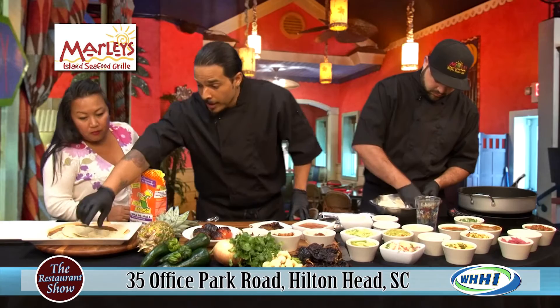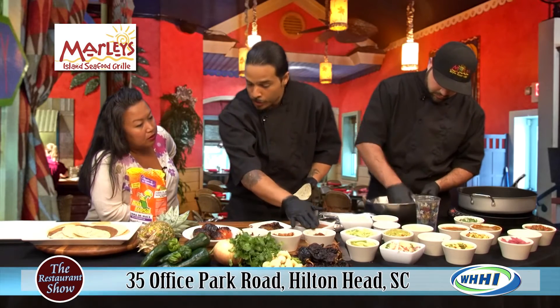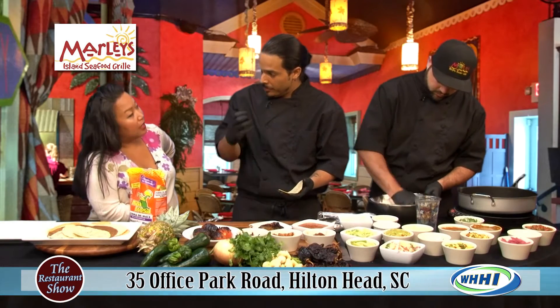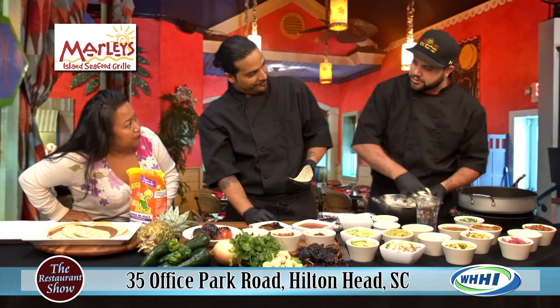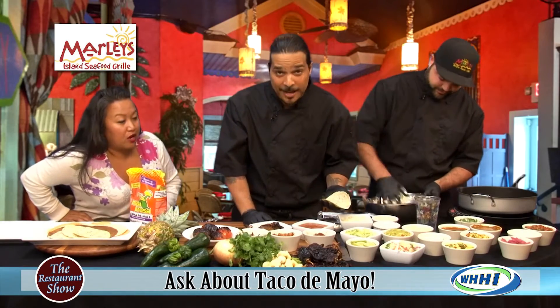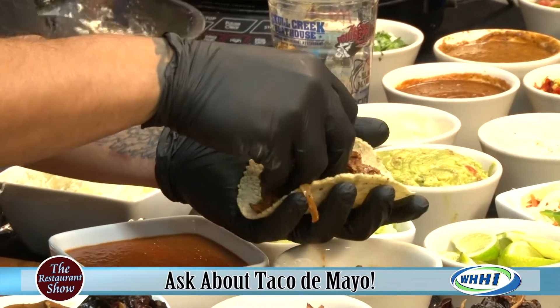We are going to take our cilantro and lime tortilla and we're going to do Ropa Vieja with it. Ropa Vieja is a Cuban style of braising beef with tomato, lime juice, and red wine vinegar. That's Randy's background, so we came up with that dish together. We're just going to grab a little bit of this Ropa Vieja and put it on our taco shell.